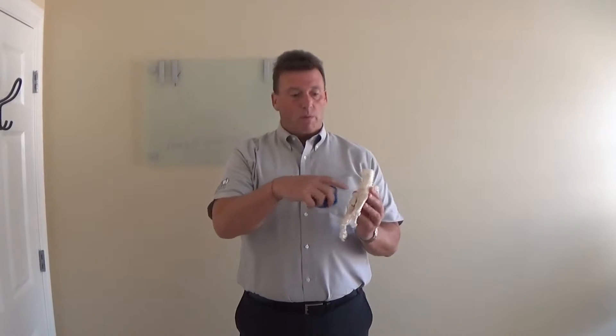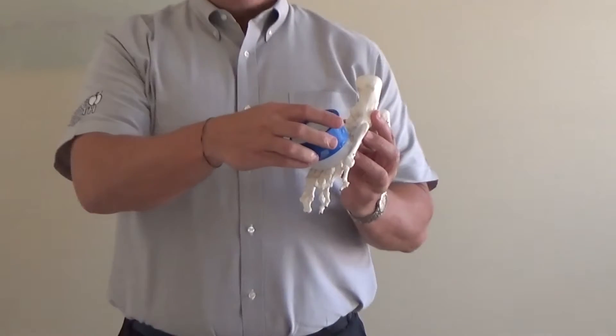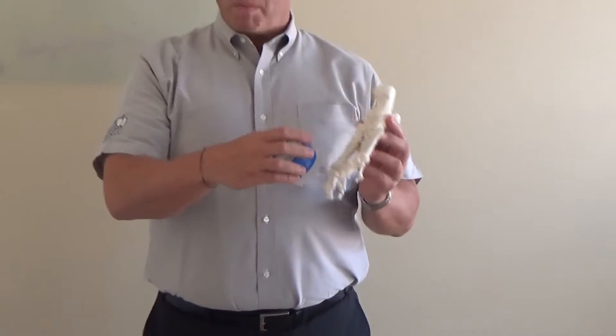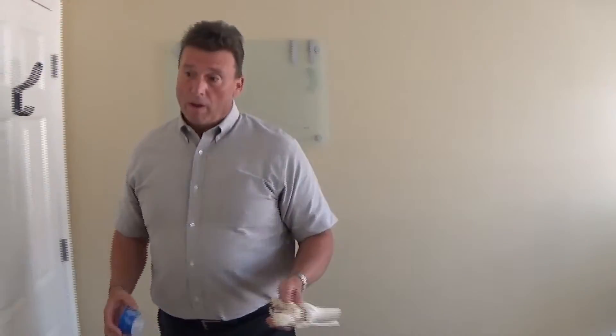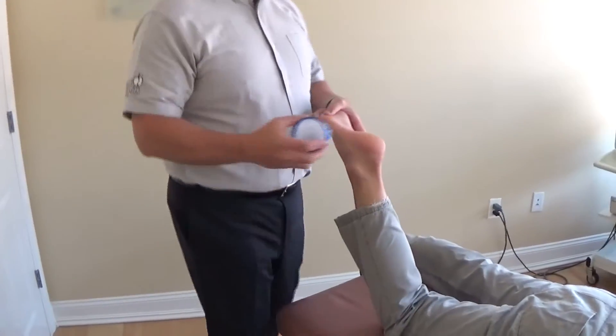Obviously you're missing skin, bone and muscle, but you would rub it along here. This will definitely take out some of the swelling and it will definitely stop some of the pain, but it doesn't last forever. I'm going to demonstrate on a patient with plantar fasciitis how we're going to apply it.